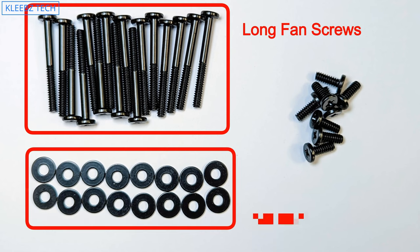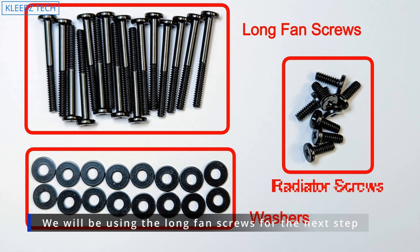You can use the long screws on the top left to mount the fans to the radiator. The short screws and washers are used for mounting the radiator to your case, which we're not going to cover in this video.